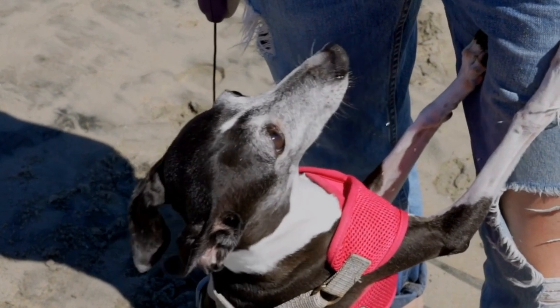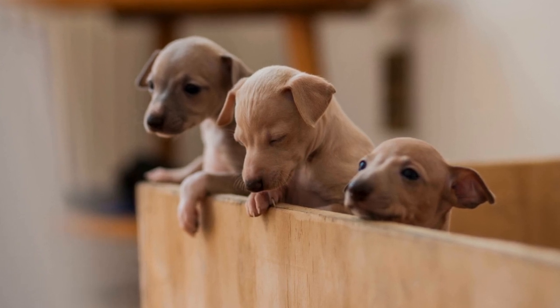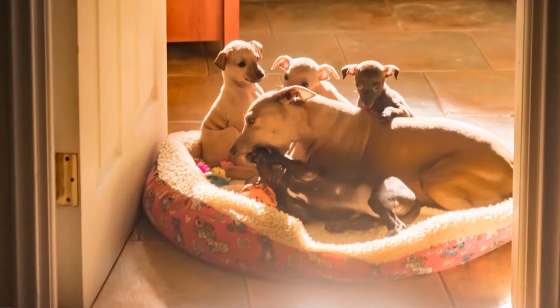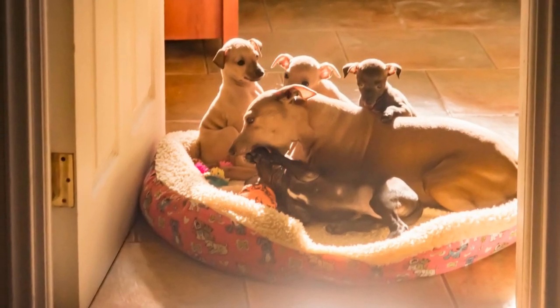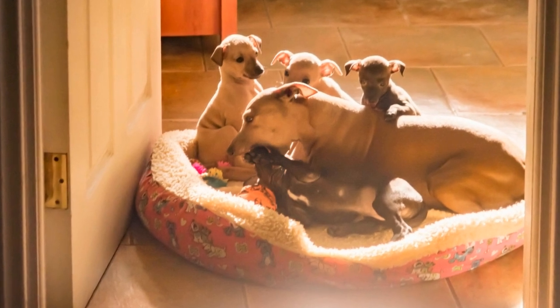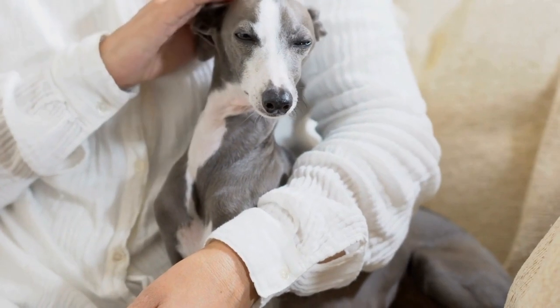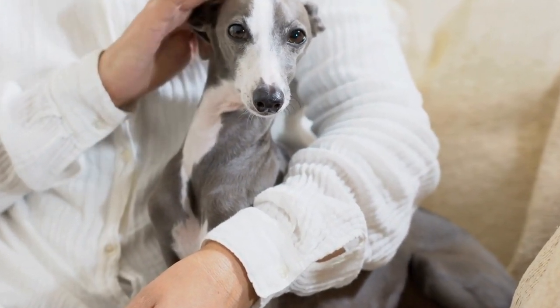Develop Body Awareness and Balance. Agility training involves navigating various obstacles that require body awareness and balance. Incorporate exercises that promote these skills, such as targeting, balancing on wobble boards, and walking over poles. These exercises will help improve your Italian Greyhound's coordination and proprioception, giving them better control over their body movements.